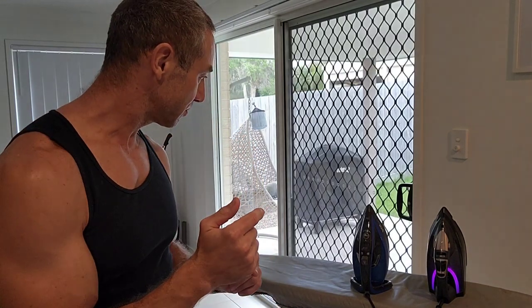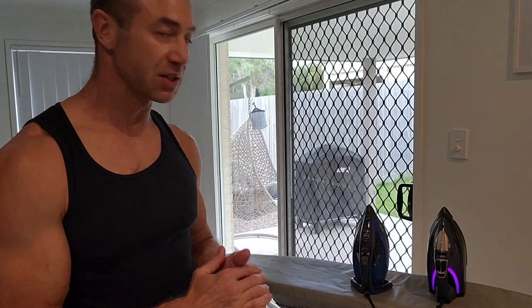That's my choice. Feel free to comment below if you've had a different experience with Russell Hobbs and Tefal. Thank you for watching — Greg from Brisbane, Australia, until next time.